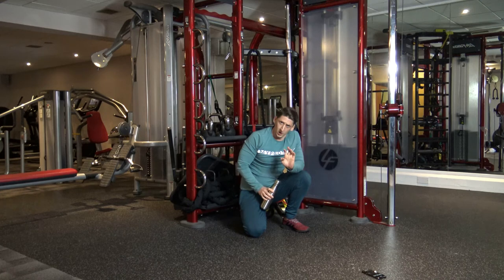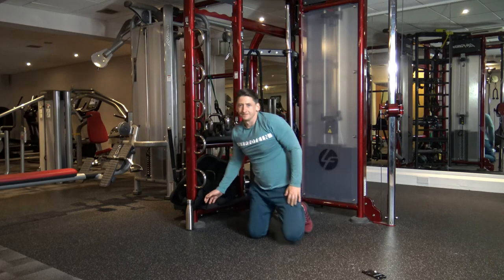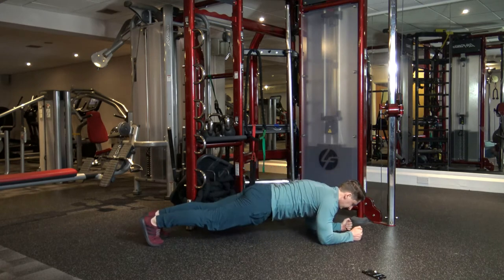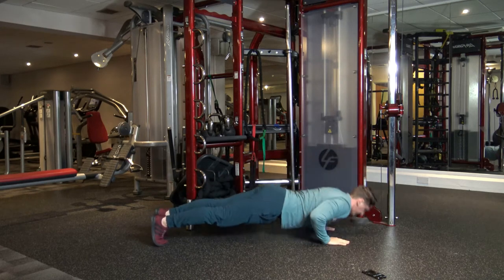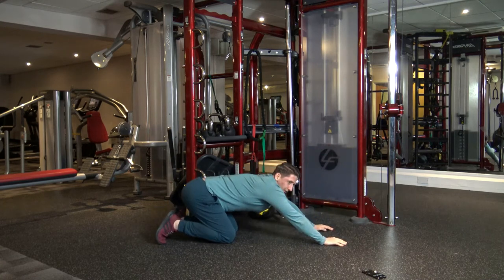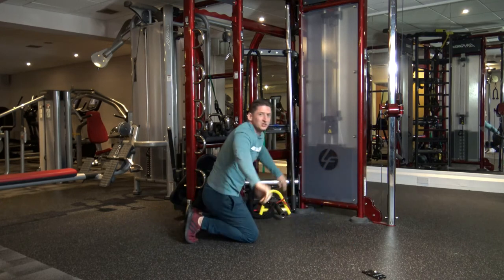First one in round three is going to be plank up to press up. 10 seconds left guys. Five, four, three, two, one. Up, up, down — good. Let's do two more. Come on. Last one — one, two, one. Shake the shoulders out quick.